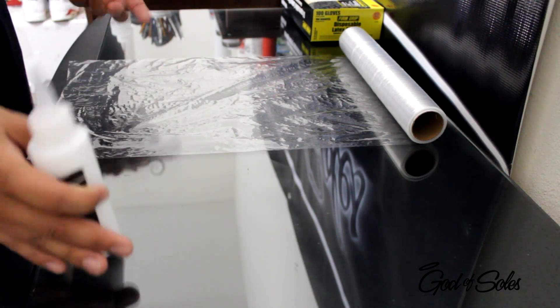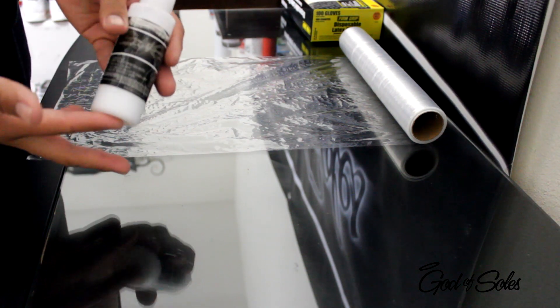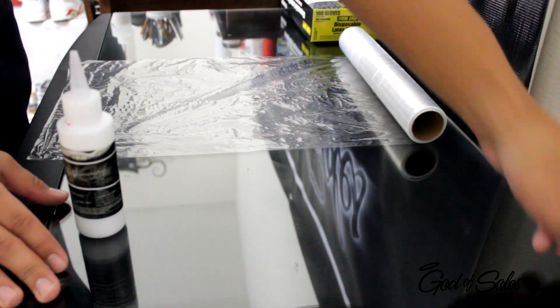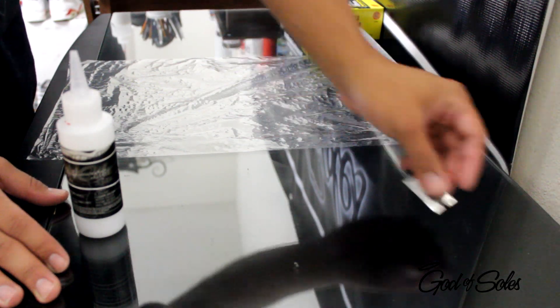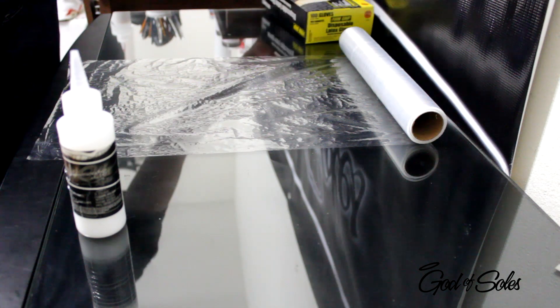I'm going to be showing you how to apply the reviver to a couple different pairs of shoes. Some of the supplies you're going to need is, of course, the reviver, saran wrap, and then I like to cut it with a little blade. Optional is gloves and ice packs.